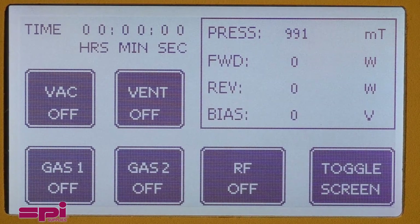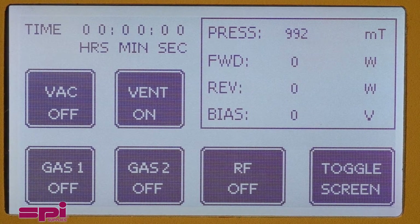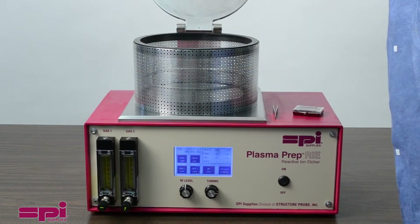To begin your process, press the Vent button on the process control screen to ensure that the chamber is not under vacuum. When the chamber is venting, the button will read Vent On. Once vented, the system can be opened and the sample placed into the chamber.